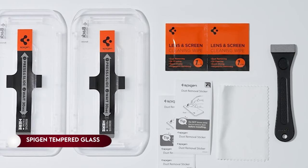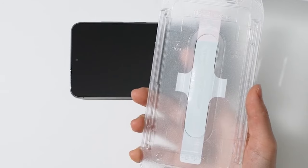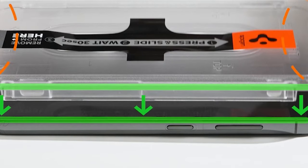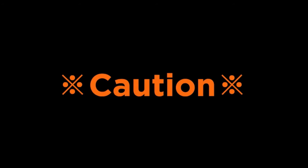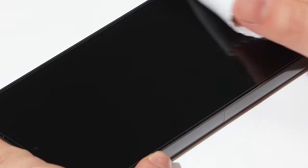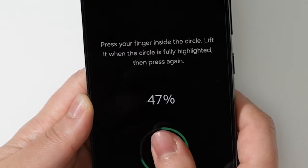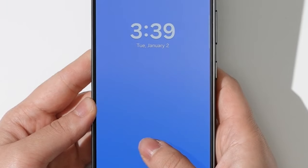On number 4: Spigen Tempered Glass Screen Protector. The Galaxy S24 Ultra Screen Protector, specifically designed for the Samsung Galaxy S24 Ultra, comes in a convenient two-pack and features an innovative auto-alignment installation kit for easy application. Boasting tempered glass durability with a 9H hardness rating, it ensures robust protection against scratches. The oleophobic coating enhances daily fingerprint resistance, maintaining a clean screen appearance. With extreme clarity that preserves the original screen brightness, users can enjoy an optimal viewing experience. The screen protector is crafted to be case-compatible with all Spigen Galaxy S24 Ultra cases.